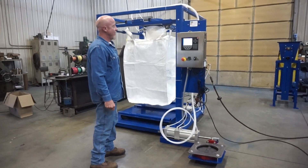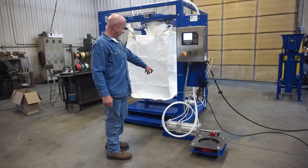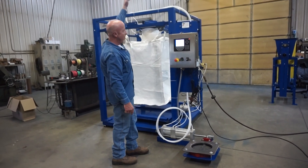Here we've got our ECC bolt back loading station. This particular machine is equipped with a pneumatic settling vibrator on it. As you can see here, your butterfly valve will actually attach to the bottom of your bend.